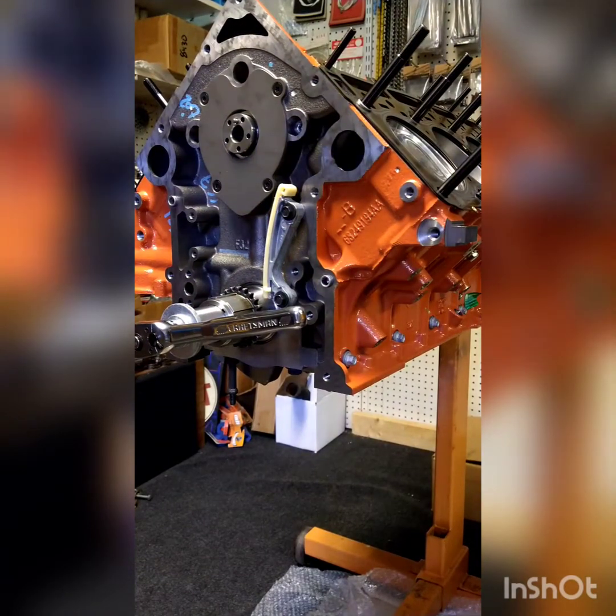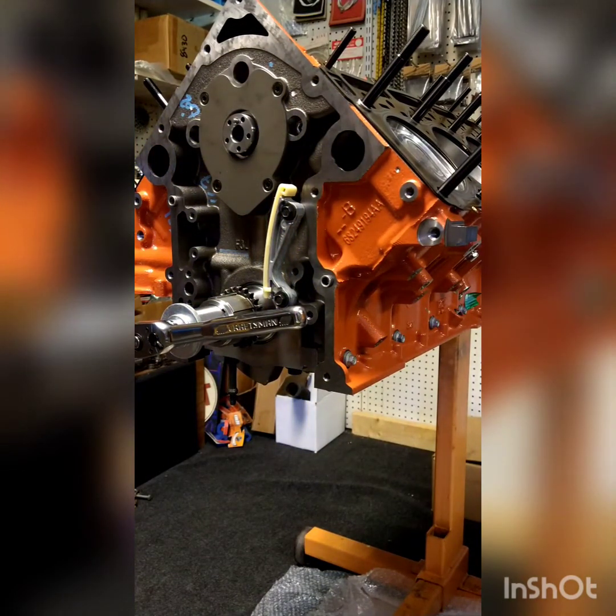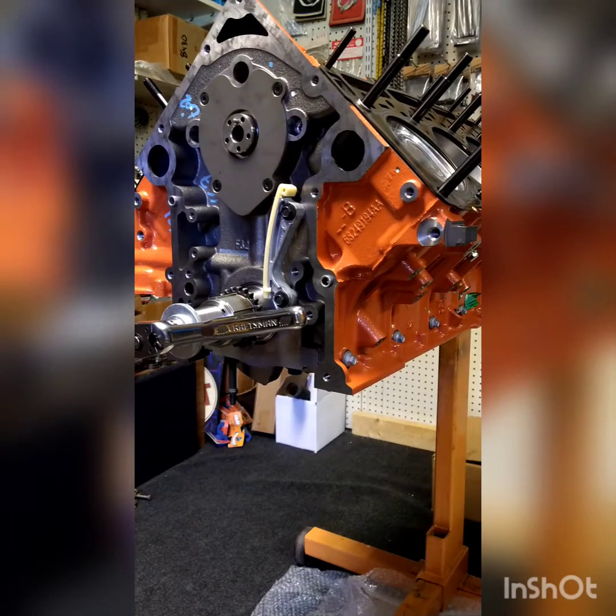Hey guys, today we're going to show you how to time a Gen 3 Hemi the correct way so you can double check yourself and make sure the timing's right on the cam and crank.